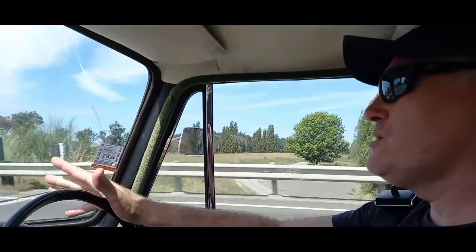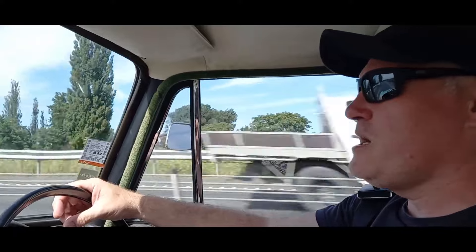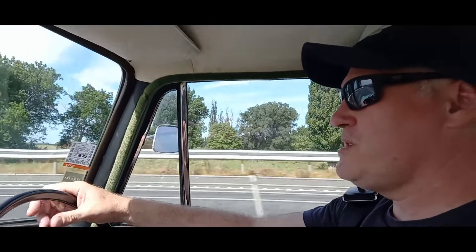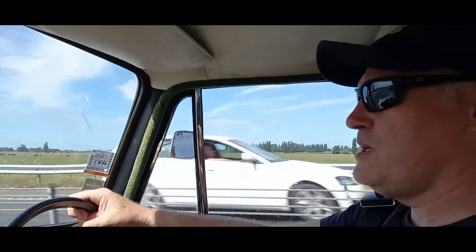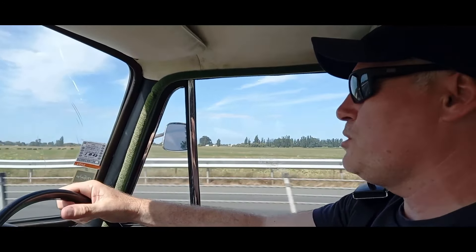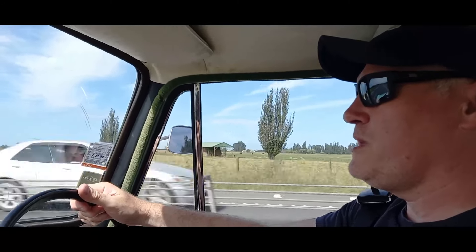This car is quite rolly when it goes around tight corners, especially roundabouts. The front sway bar bushings are quite worn, particularly on the right-hand side — the sway bar has got a lot of slop in it. I need to replace those bushes, so that's going to be another job coming up soon.